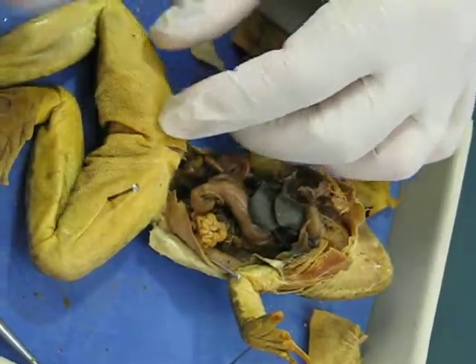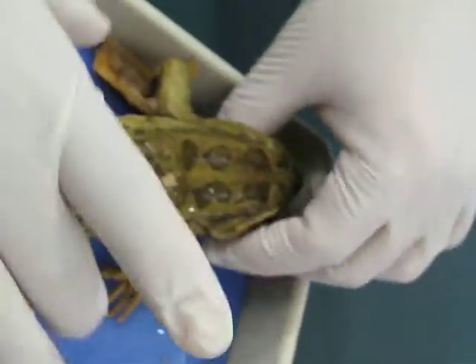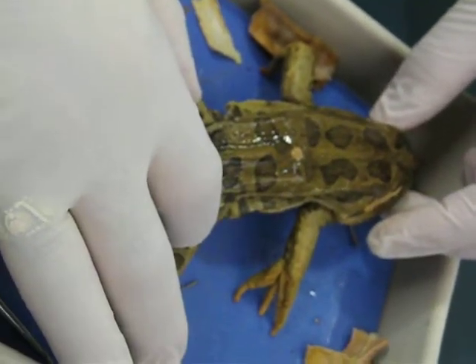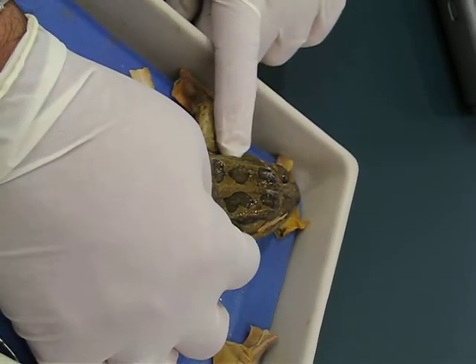On the frog skeleton inside, we asked you about two different girdles. We have the pelvic girdle on the back that is designed for jumping, and then we have the pectoral girdle up front, which is actually more for absorbing the landing.